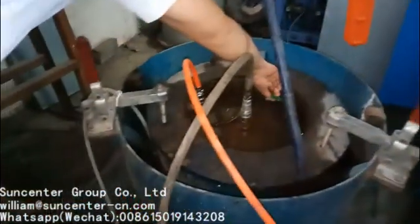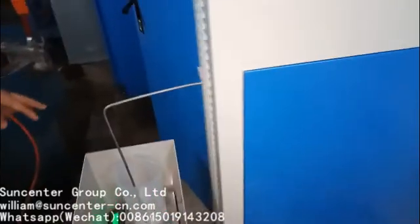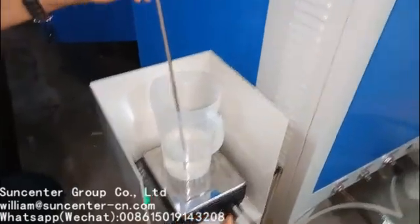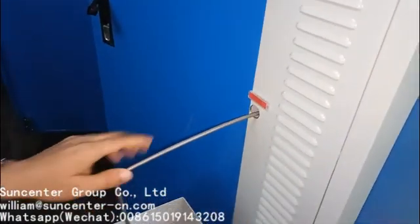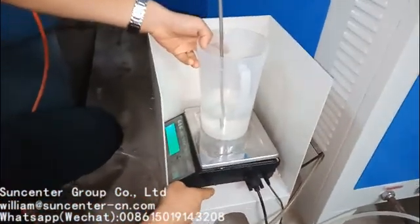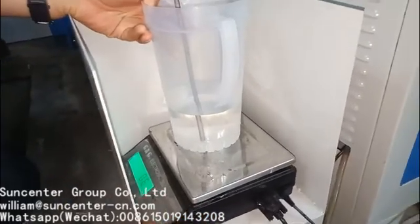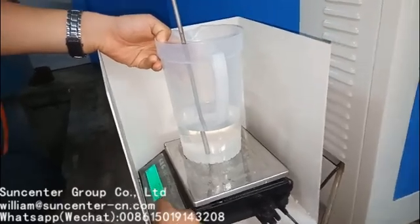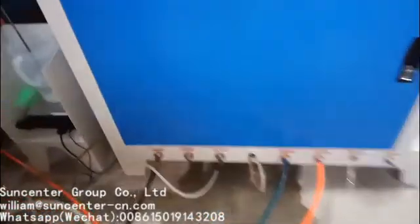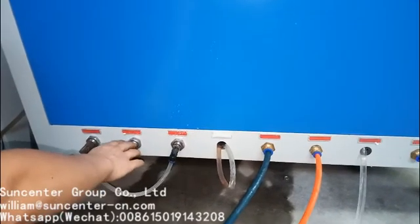Open this valve first. This is a measuring cup. You have to install this pipe when you receive this machine. Open this scale and press 3 to make it zero. This is pump one high-pressure port and this is pump two high-pressure port.